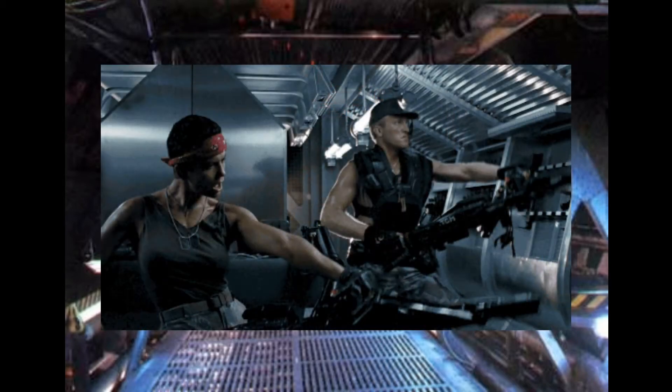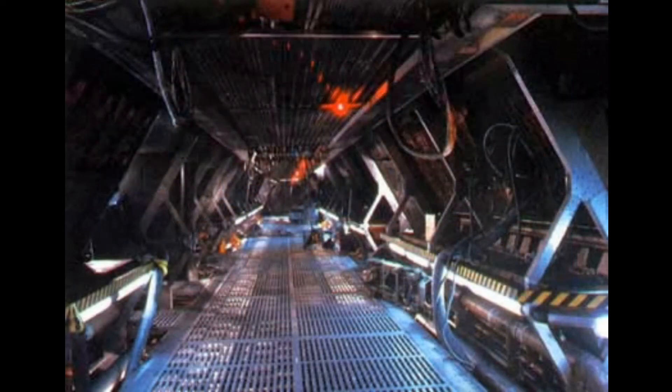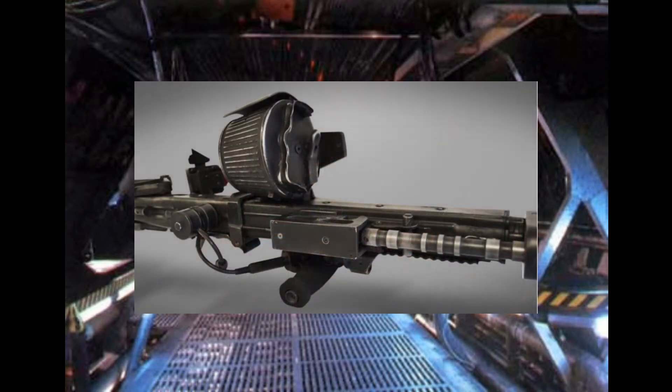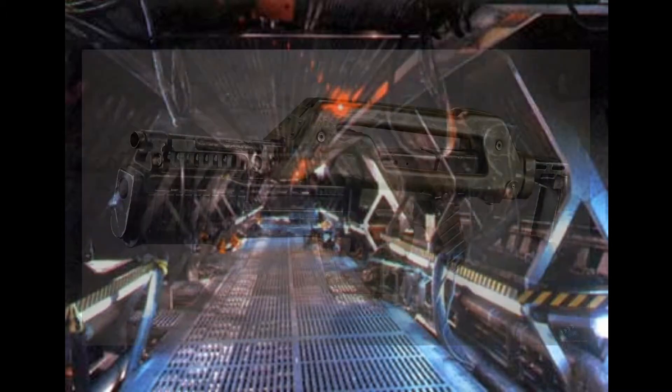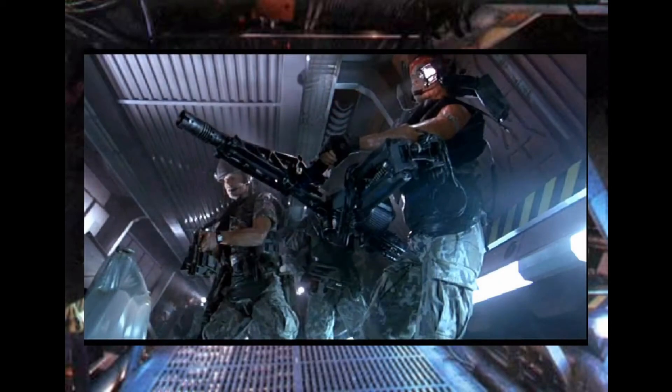The M56 smart gun is a manned portable heavy machine gun fitted to the chest via a semi-autonomous arm linked to the gun. The M56 utilizes the 10x28mm caseless ammunition, which is also used in the M56A2 pulse rifle. The smart gun is one of the best fully automatic weapons in the colonial marines arsenal, designed for high accuracy and versatility.